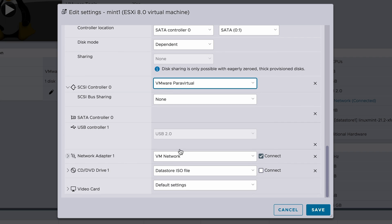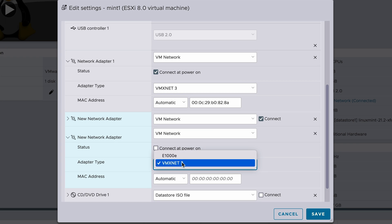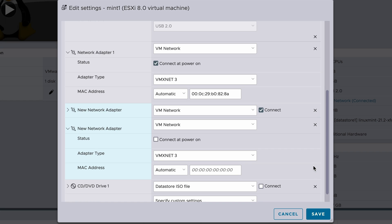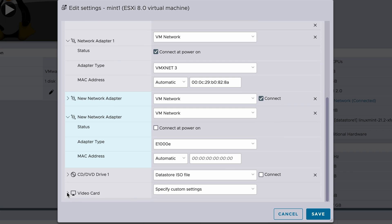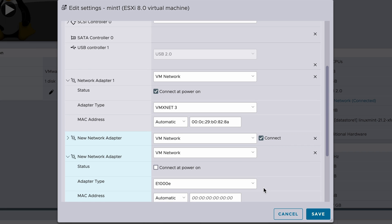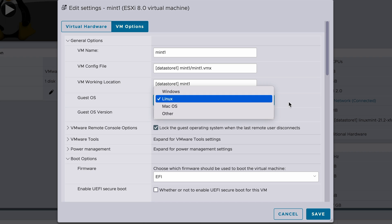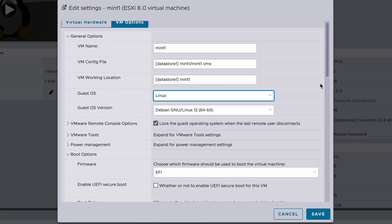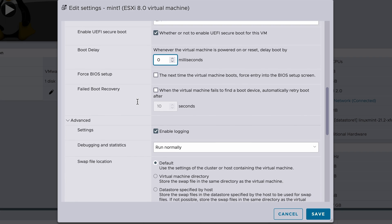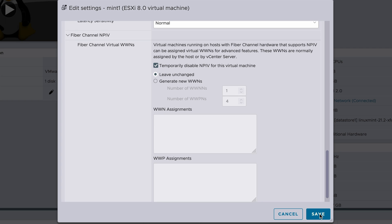Under video card, I gave it different amounts of video memory and added a second display just to see how Proxmox handles it. Under VM options, I'll change the guest OS version to Windows and see if that's copied. This covers everything that could reasonably copy to Proxmox from these VMware settings — there are a lot more advanced parameters in VMware you can set, but these are things you might want to see copied over. I'm going to save this VM, import it into Proxmox, and see what the resulting configuration turns out to be.